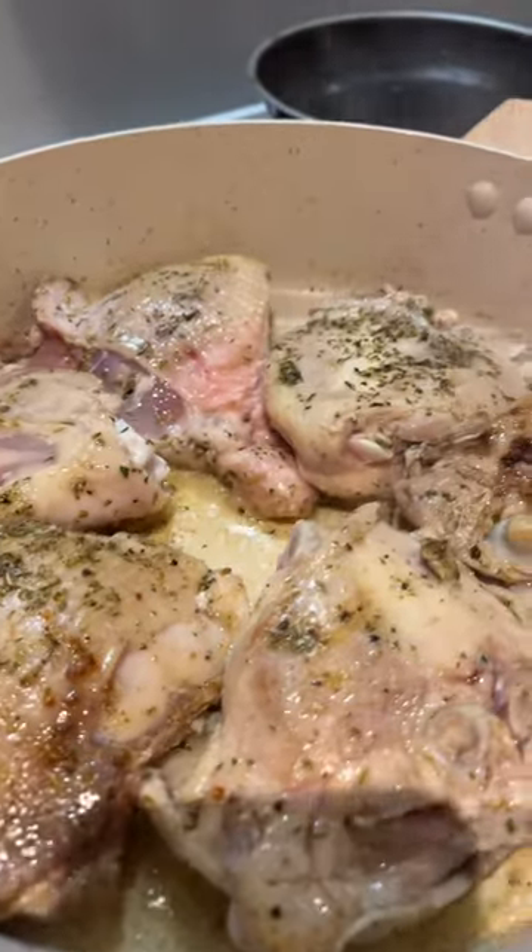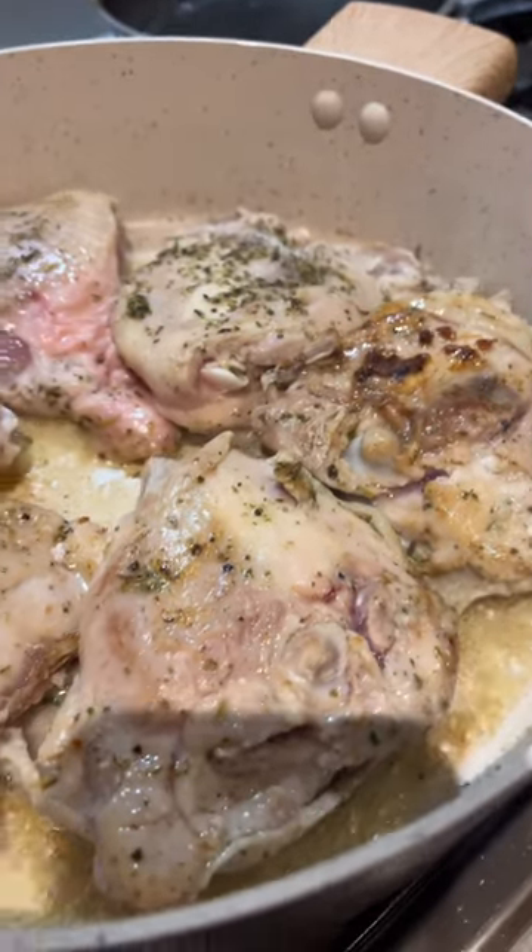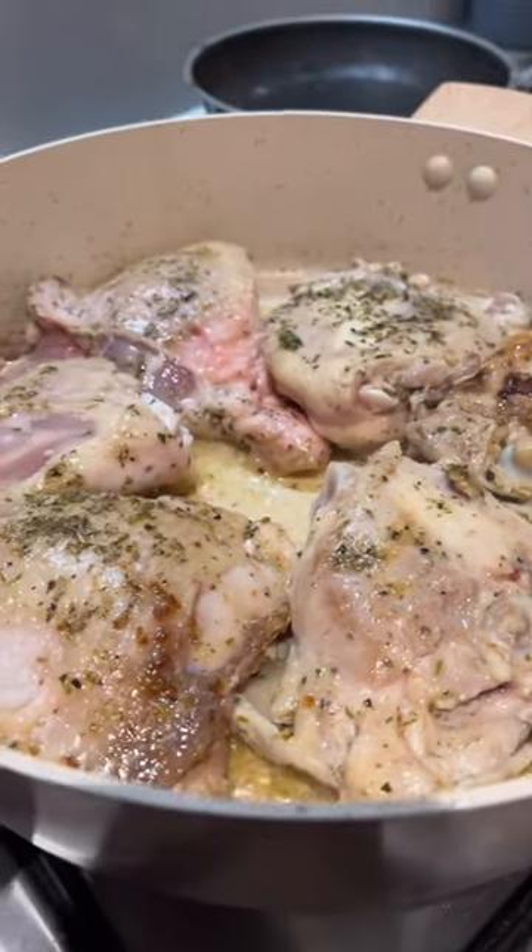First, get some chicken thighs with skin and bone in them and cover them in salt and herbs. You just want to brown the exterior of the chicken, then set those aside.